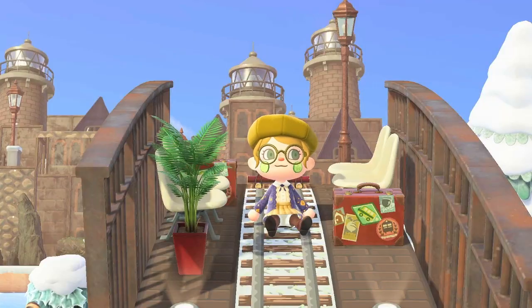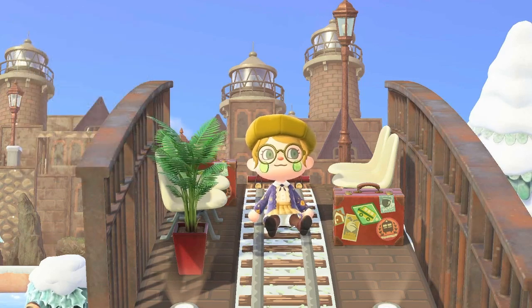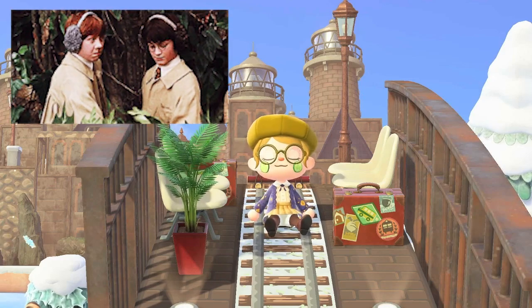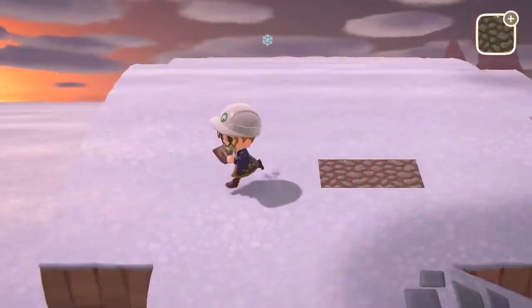Hello everyone and welcome back to my channel. I'm Mori Crossing and today we're going to be making a giant greenhouse from Harry Potter — the herbology area with Madam Sprout. It's the famous scene with the mandrakes where they have to pull them out of the pots and repot them. I'm really excited to show you guys because it was really fun to make and I'm really happy with how it turned out.